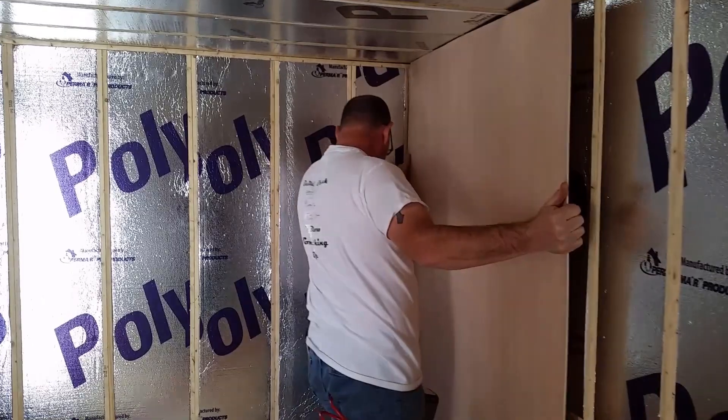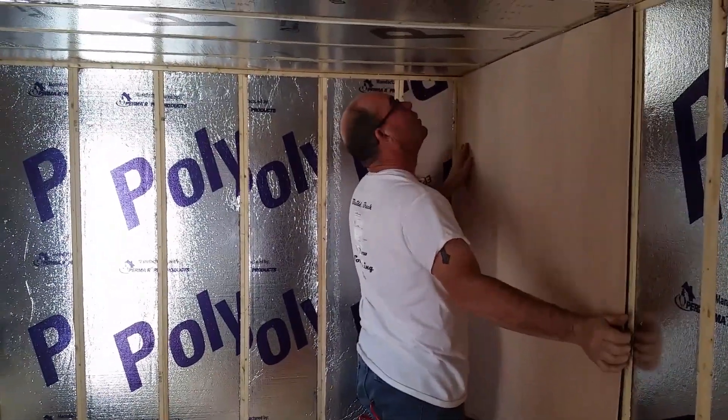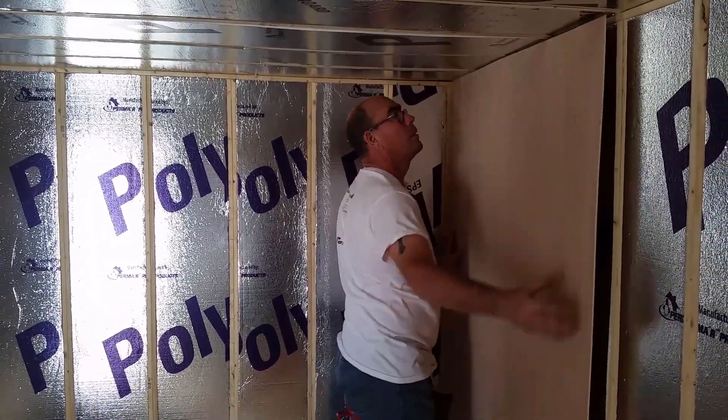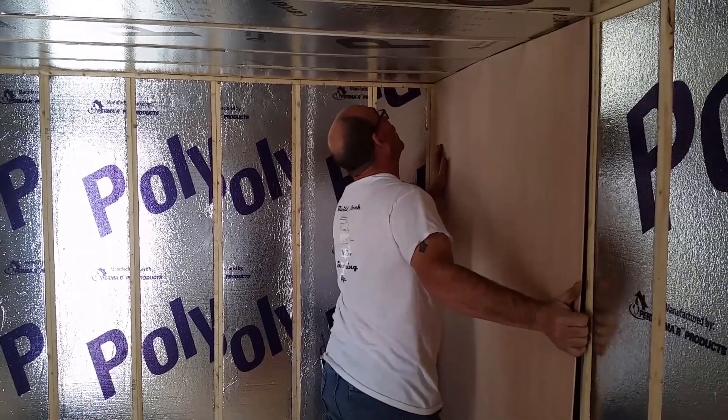We're going to hang this piece now. Some people would be saying, well, why aren't you using liquid nails or something like that? Well, I don't really care to — how's that for an answer?